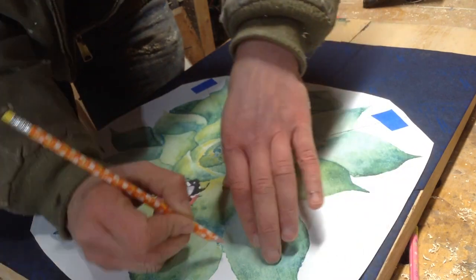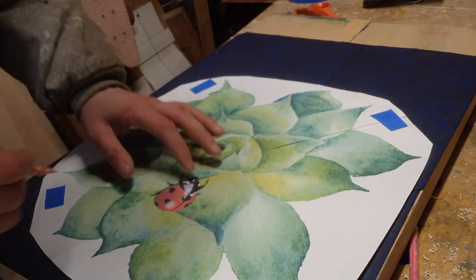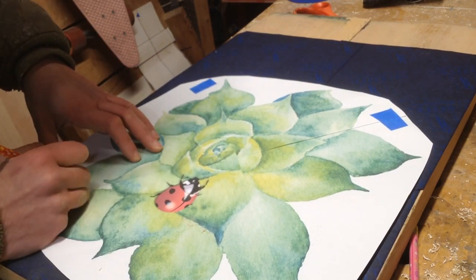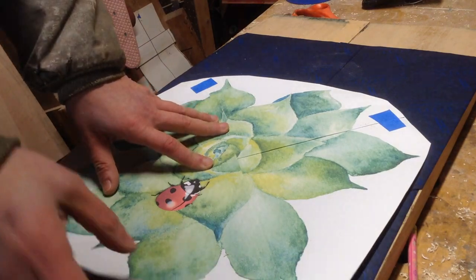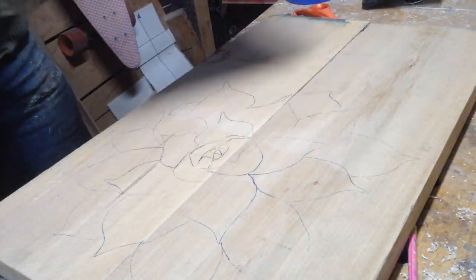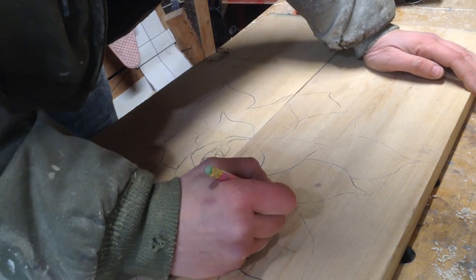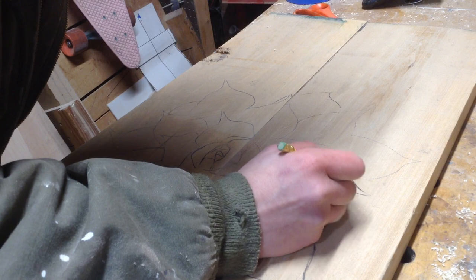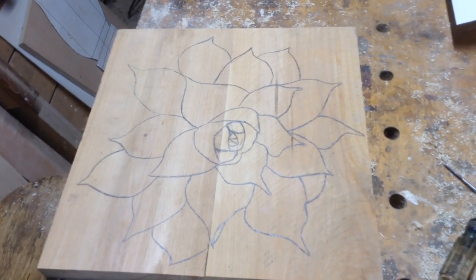Since this is a succulent this is going to be very easy. The leaves don't have any veins or any sort of detailing in them — they're going to be very flat. So all I have to transfer is pretty much the outline of all the leaves. You can see it just transfers onto the piece. I'm carving the ladybug separately so that it has more dimension and makes my life a little bit easier. Then I go through and darken all of my lines with a pencil to make them easier to see, both in person and on camera.